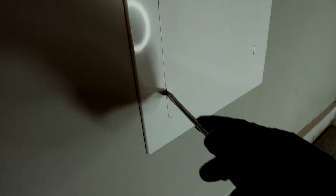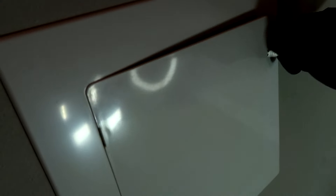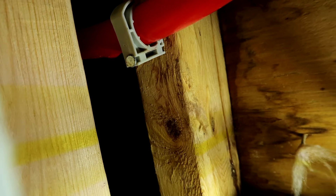Behind the tankless water heater we looked in here yesterday and it was dripping off this red PEX pipe. There's the drip right there - boom, you just saw a drip.